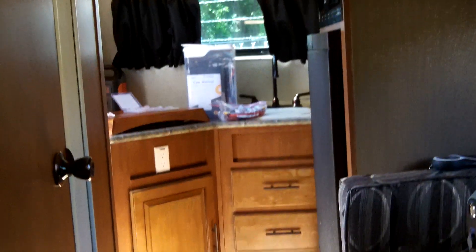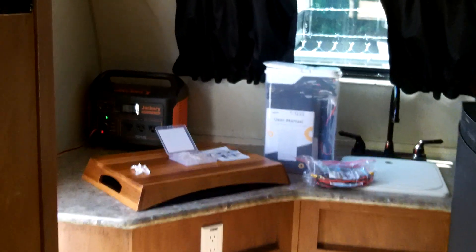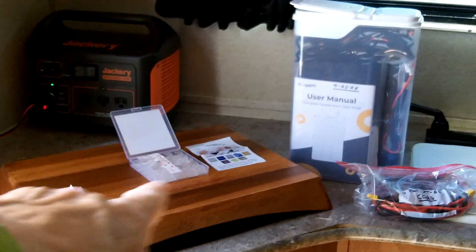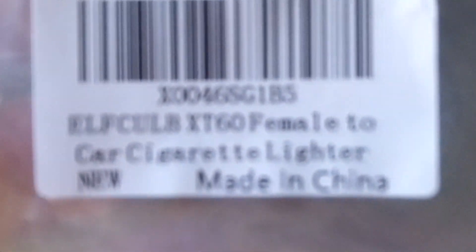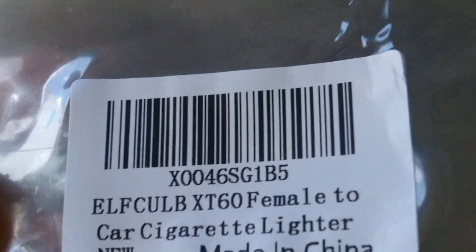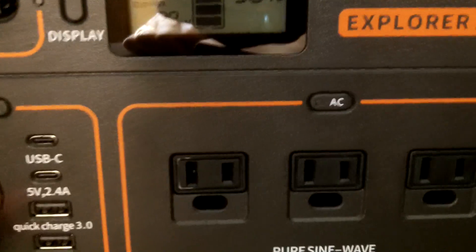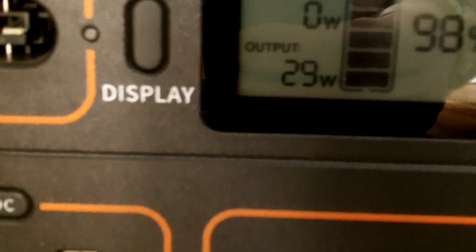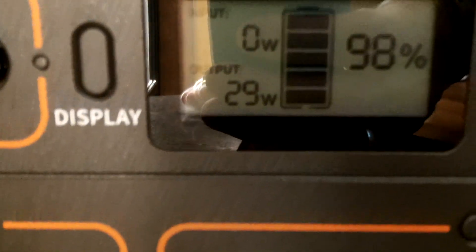We're running the wire for the Jackery Explorer 1000 hookup to run the camper. I have the Jackery in the corner of the kitchen area just behind the stove, and I've got the 12-volt plug — a cigarette lighter to XT60 male cable I purchased on Amazon, about five or six feet. The Jackery is sitting in the corner and it's running the RV, right now just the fan in the bathroom pulling air through, using 29 watts with the battery at 98% charge.